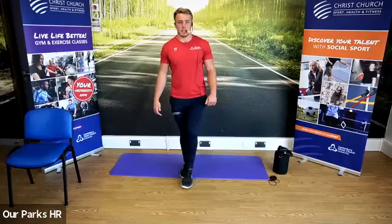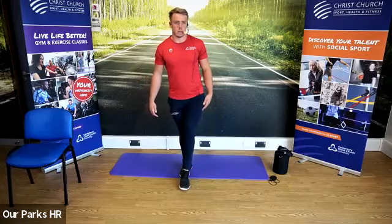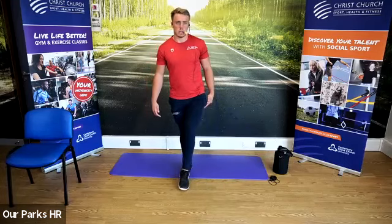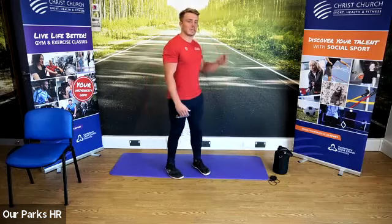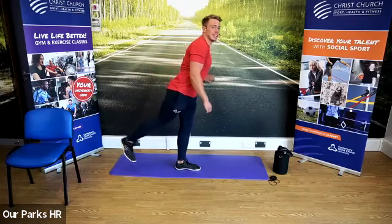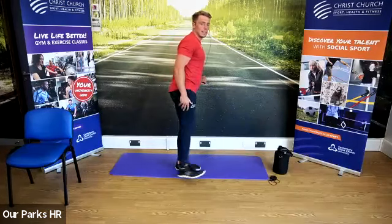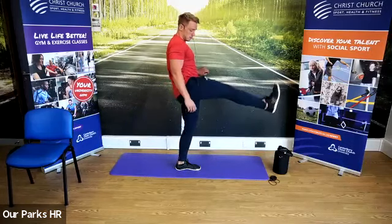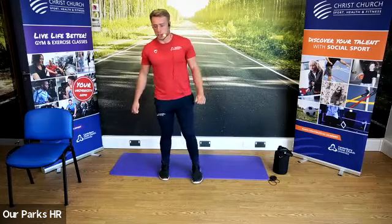Once you've done one leg, go to the other leg. The next one we're going to do is a high kick — keeping with the football theme. We're going to kick up nice and high and then allow it to come all the way back. Again, we're doing five of these on each leg.